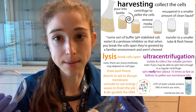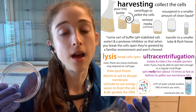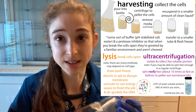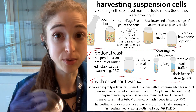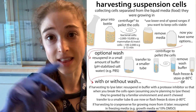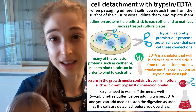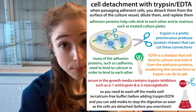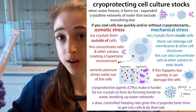Maybe we want to break them open — lyse them — to see what proteins they were making. Maybe we added a drug and want to see what happened. Maybe we want to purify a protein out of the cells. There's lots of cool stuff we can do with these cells, but we need to get that pesky media away. This is where harvesting comes in. For suspension cells, we often harvest by centrifuging — spinning them down — so the cells, being heavier and denser, come down and we can pour off the media.